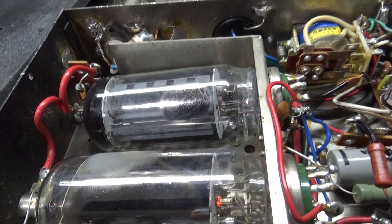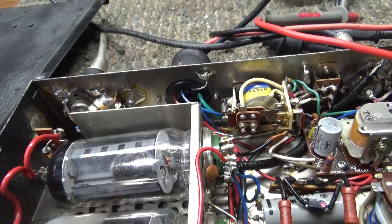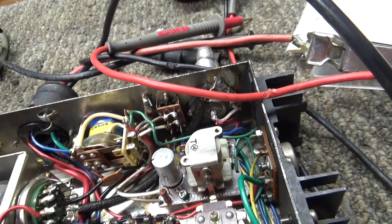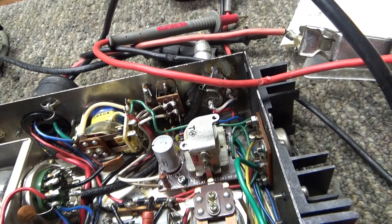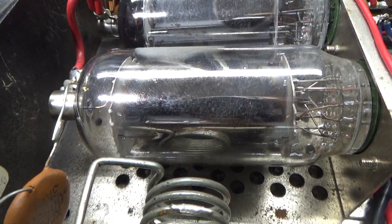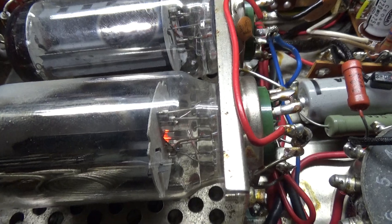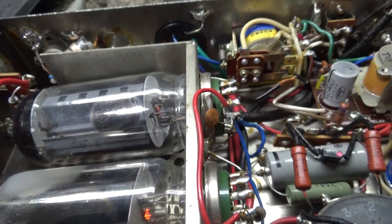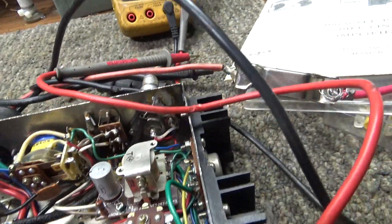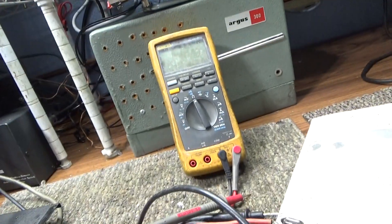It's got two 6JS6C tubes equivalent to 6LQ6, running only about 30-35 watts out due to the very low plate voltage. The tubes look really good — a little dusty from this 1972 amp, but they're not getting hurt at all with only 300 volts on them. They're not being pushed hard.